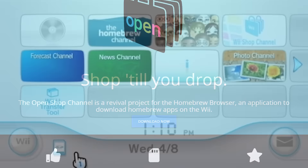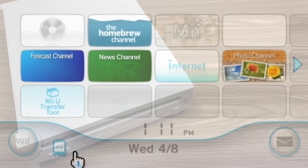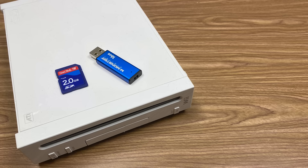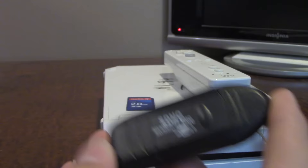Let's get right into it. Just like in my other homebrew tutorials, you're going to need a few things to get everything up and running. First up is a homebrewed Nintendo Wii. Second is either an SD card or a USB drive formatted to the FAT32 file system. You'll need to plug this into your computer, so if you decide to go the SD card route and don't have an SD card slot on your machine, you'll have to purchase an SD to USB adapter, which will cost you anywhere from $5 to $10. I'll have one linked down below.